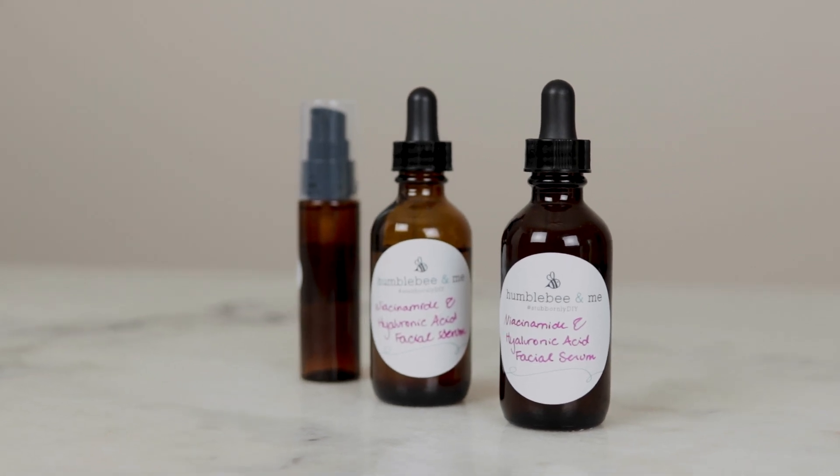Hey bees, I'm Marie from Humble Bee and Me. Today we are stirring up a brightening hydrating facial serum starring niacinamide and hyaluronic acid.